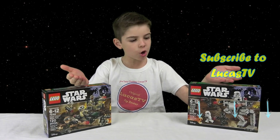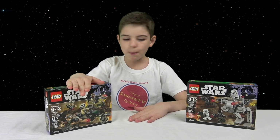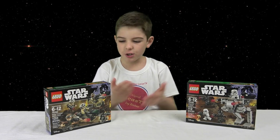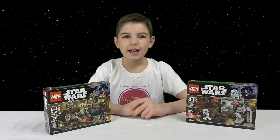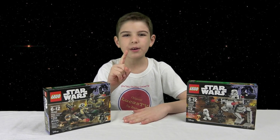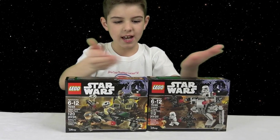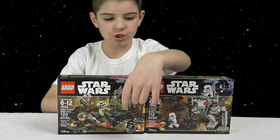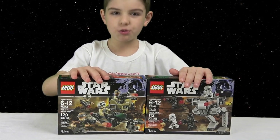Here I've got two Star Wars Earth 1 Battle Packs — the Rebel Battle Pack and the Imperial Battle Pack. These two Battle Packs just came out and I bought them to build for you. There's one cool thing: these pictures go together — see how the arch connects from one picture to the next? So now the Empire is battling the Rebels.